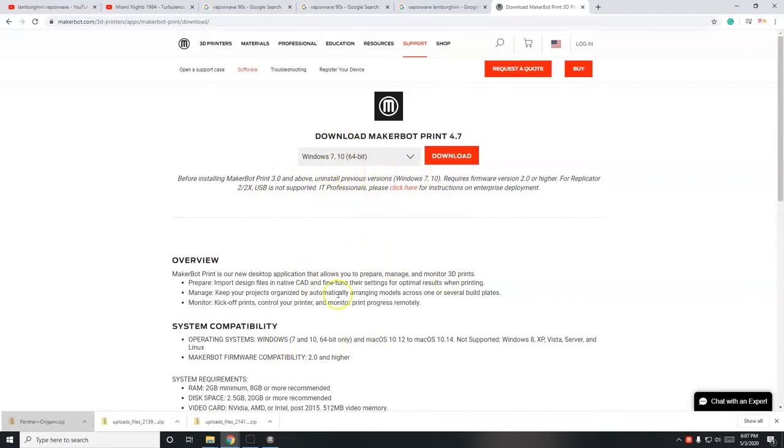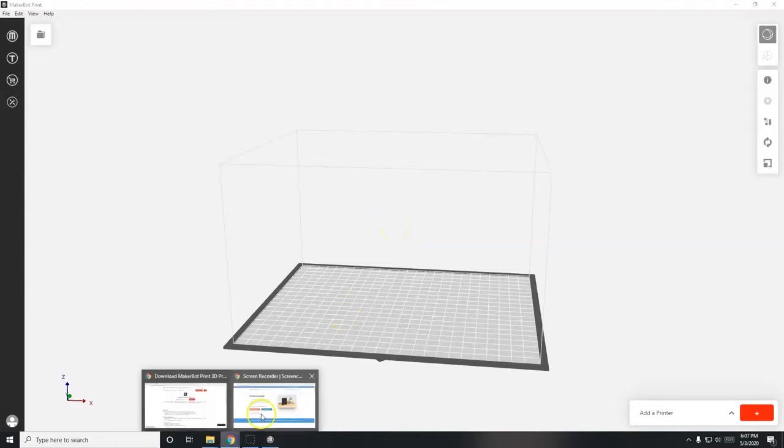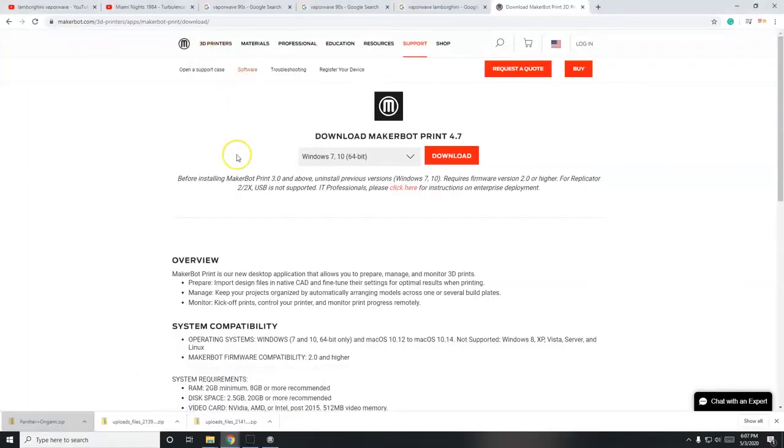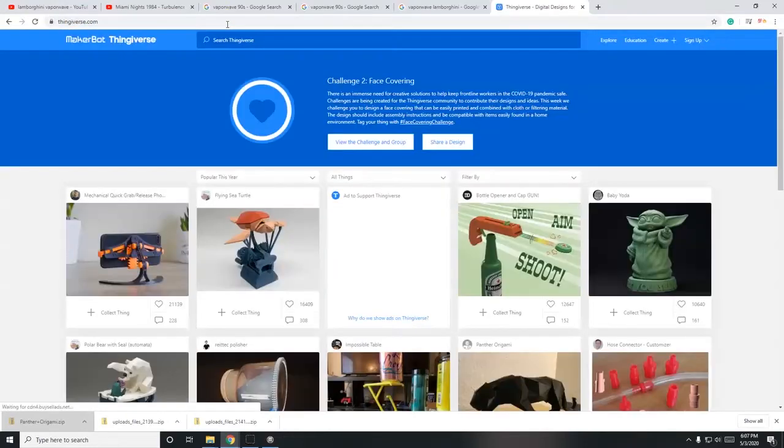3D printers do not recognize 3D models directly, so you have to bring the 3D model into this software and it prepares it for 3D printing. This is called slicing - the term used to describe the procedure of creating the instructions for 3D printing. Now I'm going to find a model to print, so I'm going to thingiverse.com.